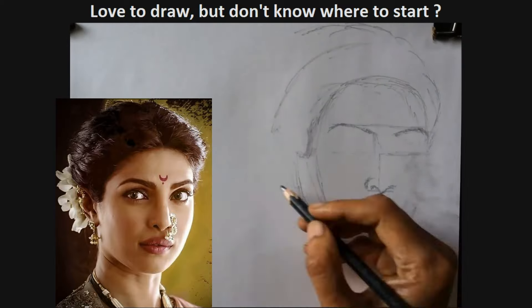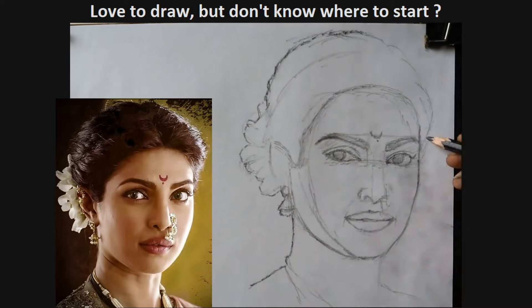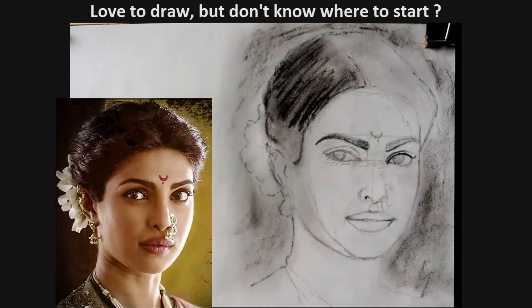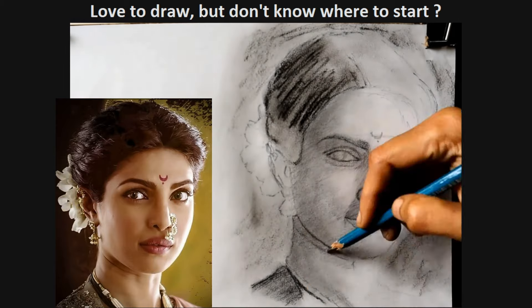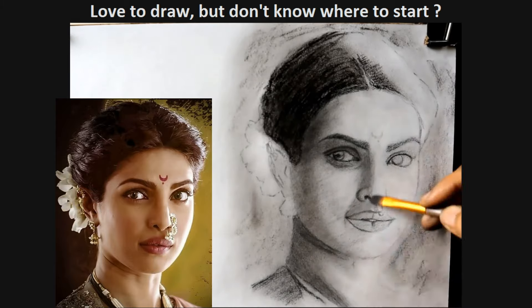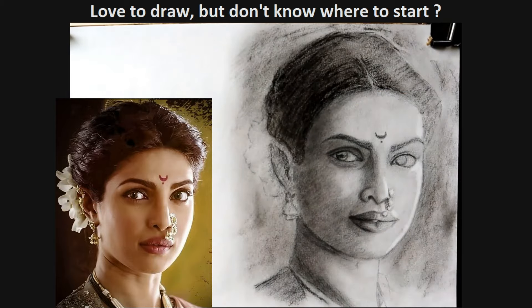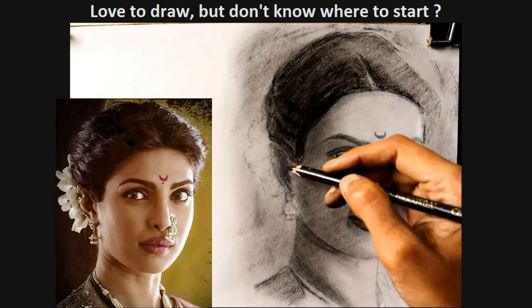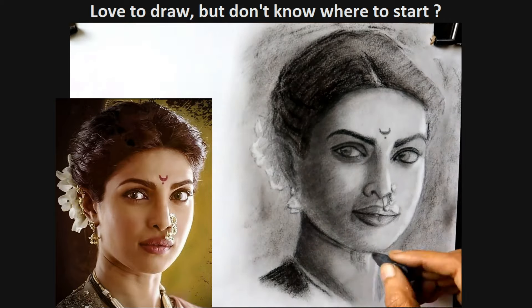Most people assume that just practicing portrait from photo without knowing the basics is enough. That is not the truth. If you know the basics, you will be able to draw more confidently. Just like me, you would have done a lot of practice portraits, but surely you would have felt that there is something missing in your portrait, and you don't know what and how to correct it. Most artists do the same mistake — just blindly practice without knowing the basics and yet expect results.